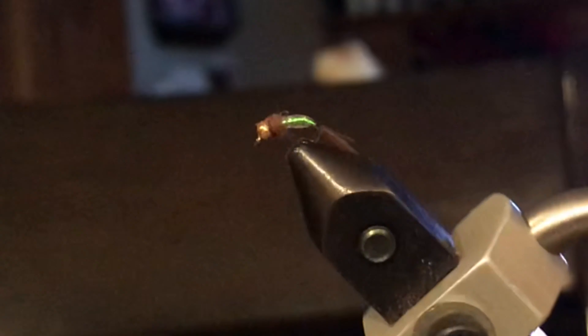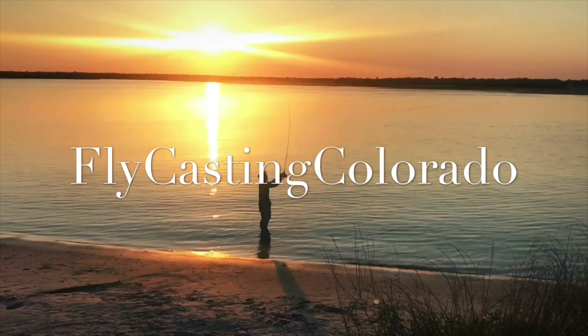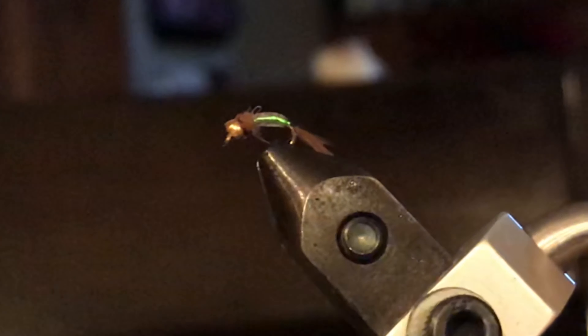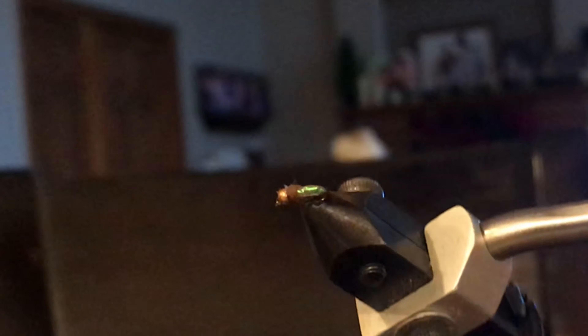What's up, my fellow fly fishermen! Today I'm going to be teaching you how to tie an awesome nymph pattern that I invented and decided to name the Flash Gordon. Sorry about the corny intro, but when you name a fly that good, how do you not?